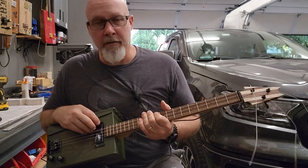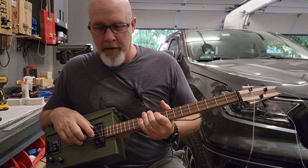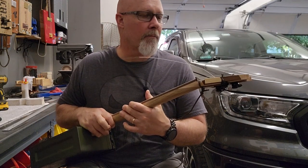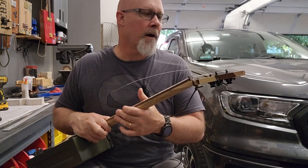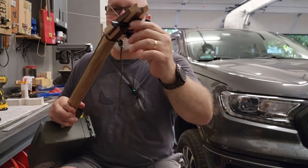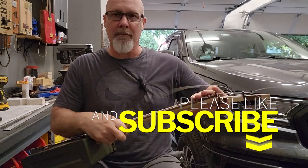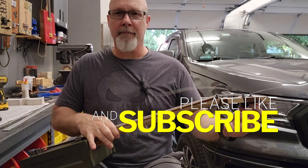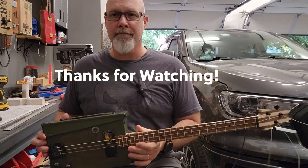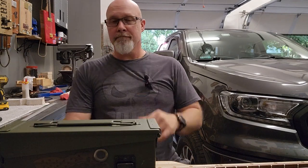Thanks for checking this out. I hope you really liked this video. I'm going to cut these strings here in a little bit — they're starting to annoy me, but I wanted to leave them on while getting this done. These do have locking tuners, so you'll notice the strings aren't wrapped 100 times around the post. That's because these are locking tuners on the back of these guitars. I pull them out, they're really slack, I tighten up the locker, get maybe one full wind on there, and they hold — stay good. There you go. Ammo can guitar.